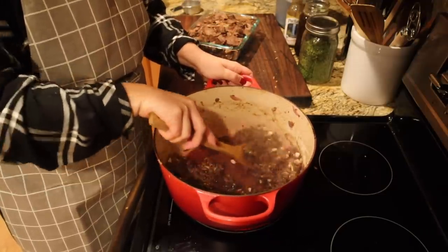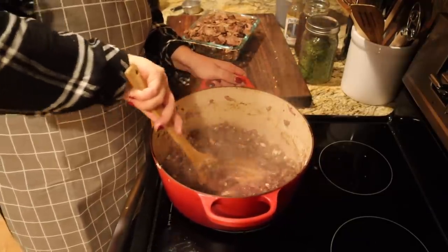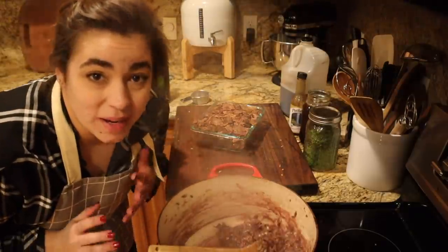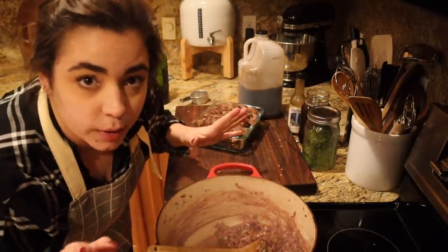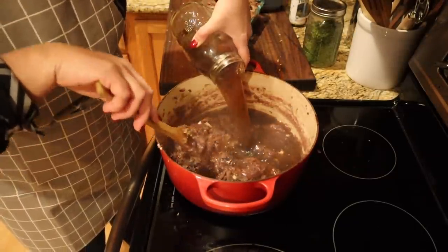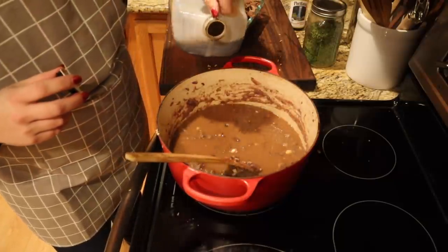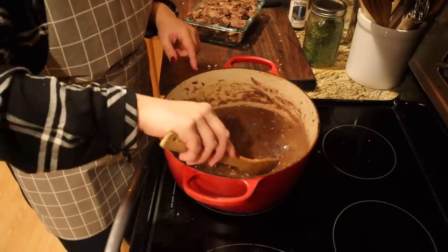We're going to cook this for about five minutes to cook that raw alcohol flavor out of the wine. If you don't use wine in your cooking, just skip it. Red wine, beef, and Worcestershire - I think that's the perfect trio. Now that this is cooked we're going to add four cups of the broth we just made. We might add a little more but we'll start with that. I'm going to add about a quarter cup of Worcestershire. I think I'll add two more cups of broth because I added quite a bit of flour.